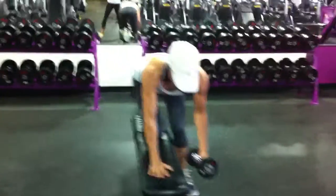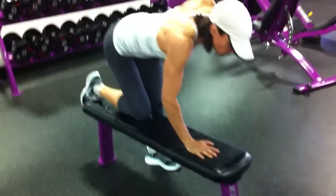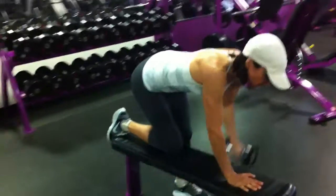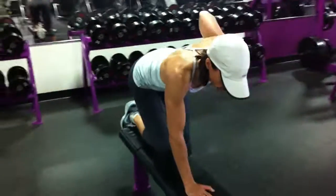Make sure your back stays flat. Notice which knee is bent, which arm is on the bench. Notice how flat her back is. Notice her chest — it stays parallel to the ground.